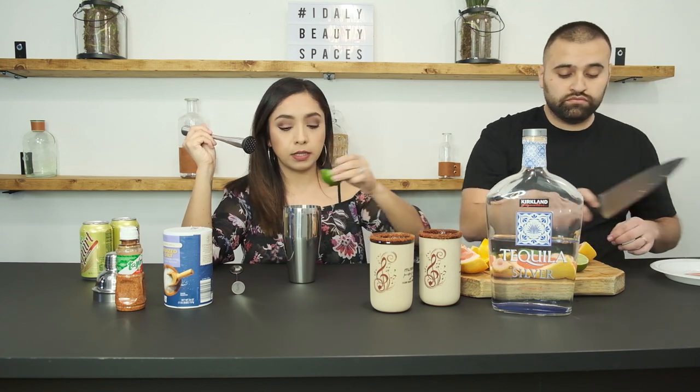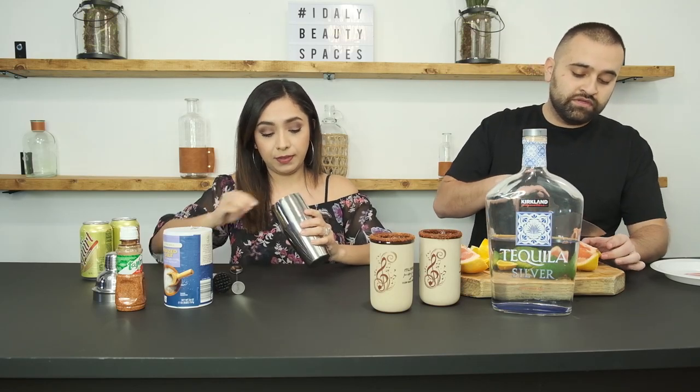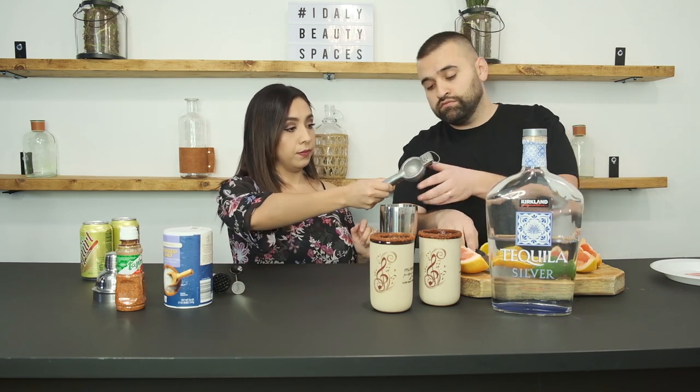I'll start muddling the limes — I do have my exprimidor just in case. This is hard. People muddle like strawberries and things... okay, never mind, we're not gonna muddle. I'm going to have you squeeze that — I'm gonna lose one otherwise. Let's just squeeze everything the traditional way.